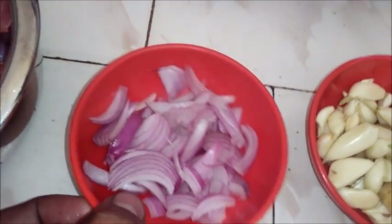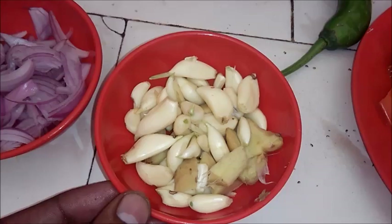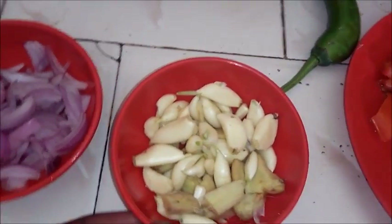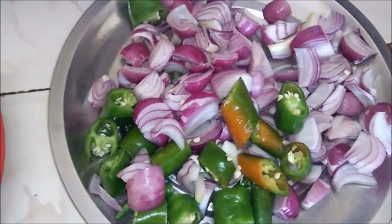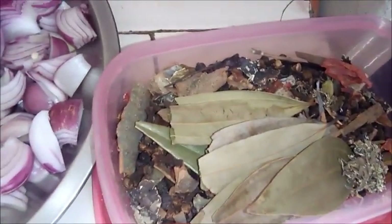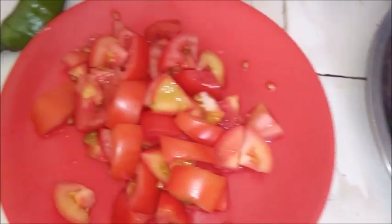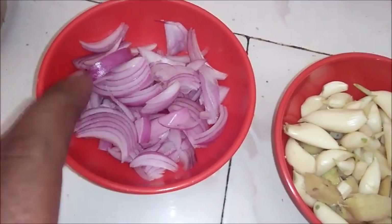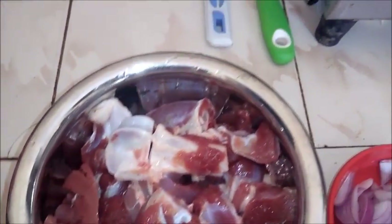I am going to fry it in oil. I am going to mix the tomatoes and brown it in oil. I am going to fry the half-kg meat in oil and make a mutton curry.